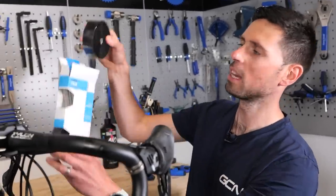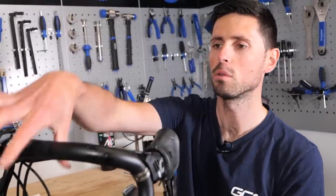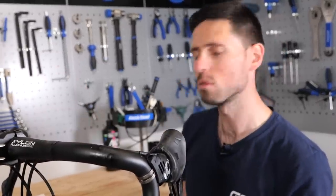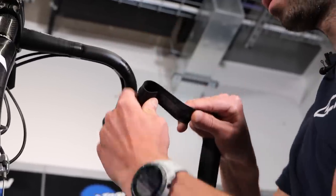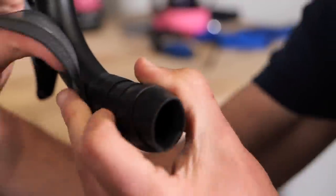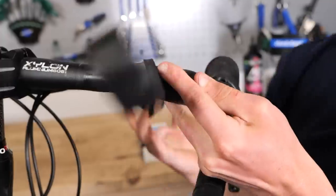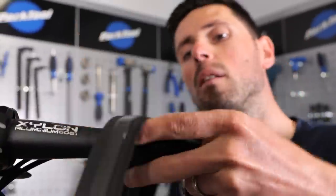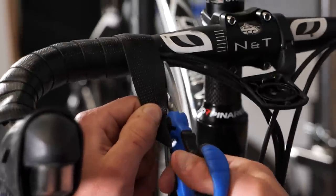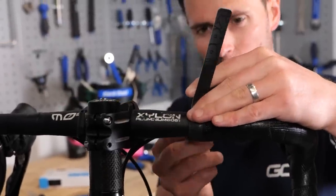When you get your new bar tape out of the box, you're going to have two rolls — one for the left side, one for the right side. Also buried inside the packet you're going to have some fresh bar end plugs and some nice little stickers or tape to go over the ends when you finish it. The trick to doing your bar tape is you always start at the end. You tuck half of it in so that the bar end plug can help hold it in place. Wrap it all the way around. Make sure you do a little loop around the shifter so you don't have any of the silver clamp exposed. Carry on all the way around to the top, then take your scissors, cut the tape at the correct angle, tape it down, and provided you do a good job and take your time, you should have some nice-looking bar tape.